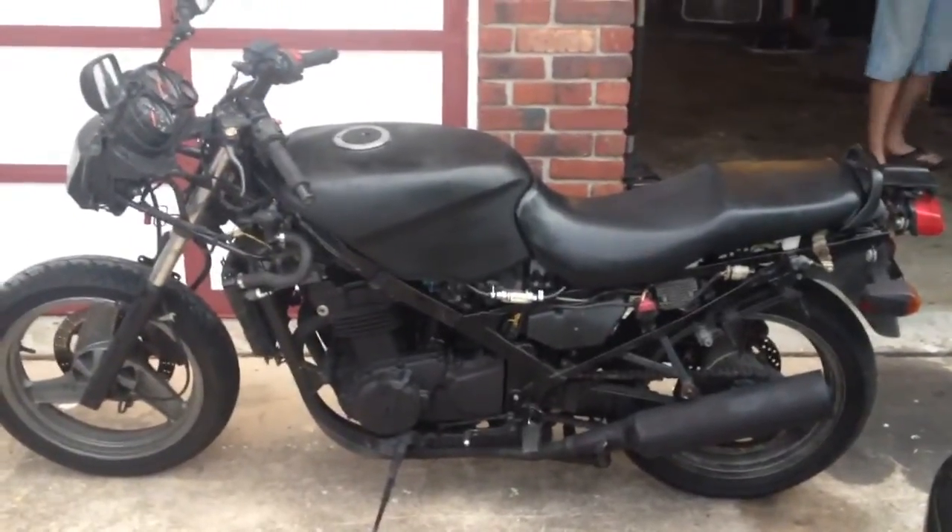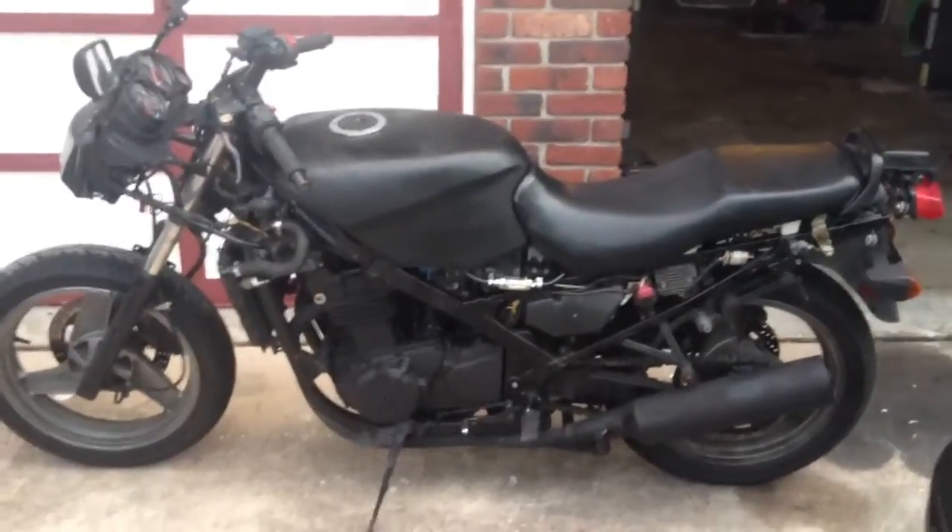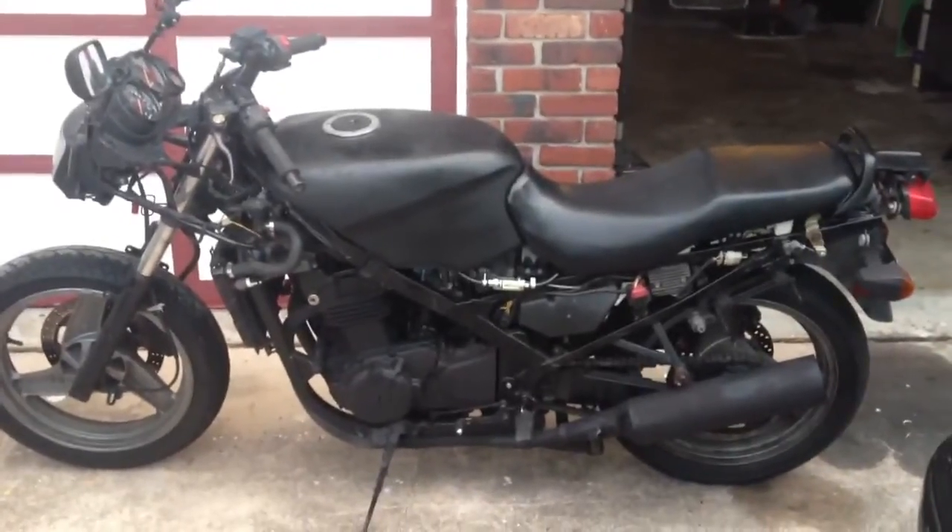What's going on guys, IROC here. You guys wanted to see an update on the Ninja, and here is the update.